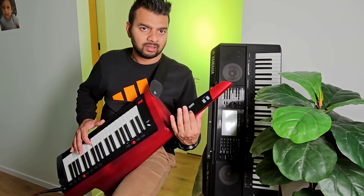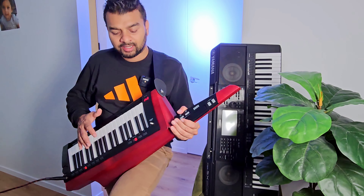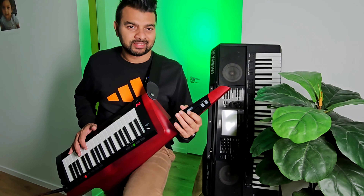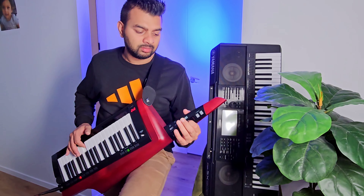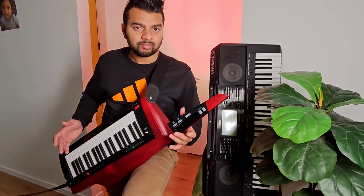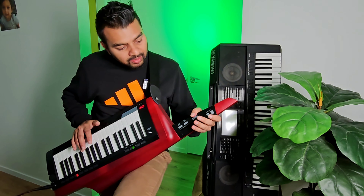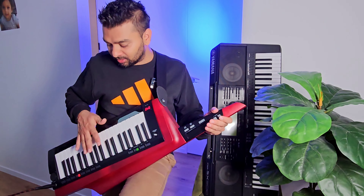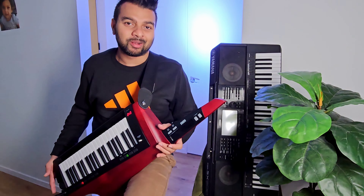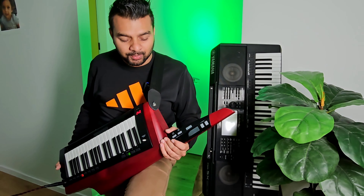I will use the keyboard so I will click the modulation on the keyboard. I will play the keyboard. You can play the octaves.